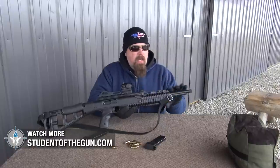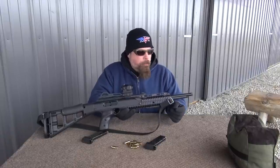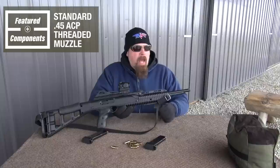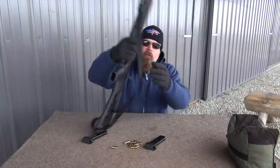I removed the front sight tower because I'm using this optic and it's easy to remove. If you want to leave it there, great. I just cleaned it up and I actually like the way it looks better clean like this. They do include a threaded muzzle, and this is a standard 45 ACP muzzle thread pitch.